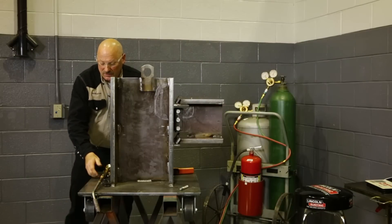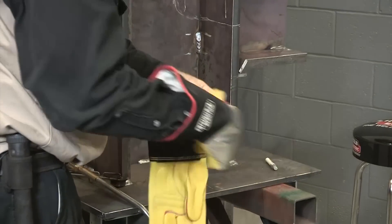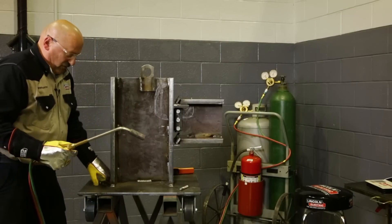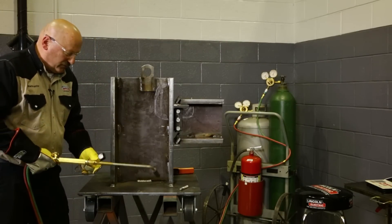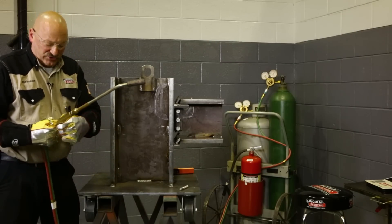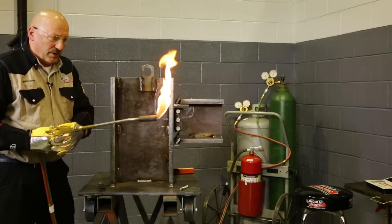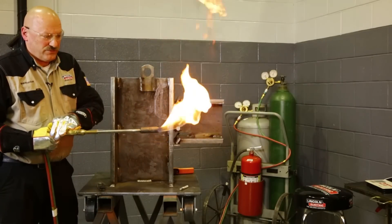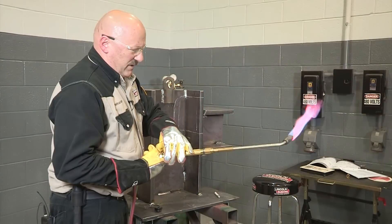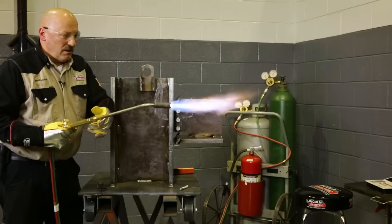Some people light a propane torch by cracking the oxygen and propane at the same time, especially when it's windy or they lay the torch on the steel. In this case inside with no wind, I'm going to crack the fuel just a little bit first with the striker, get a small flame going, and then turn it up a little bit at a time, gradually sneaking up on the flame and bringing it up.